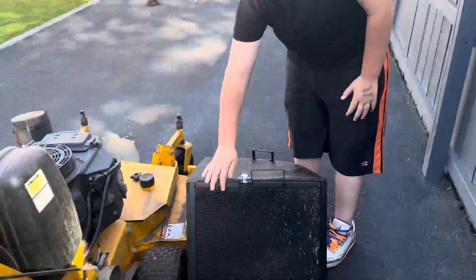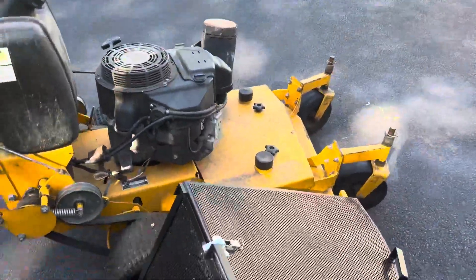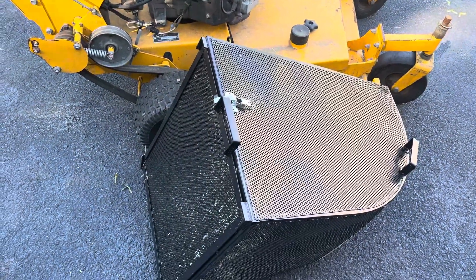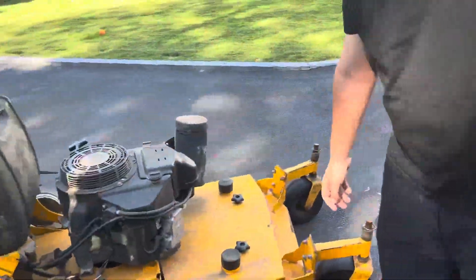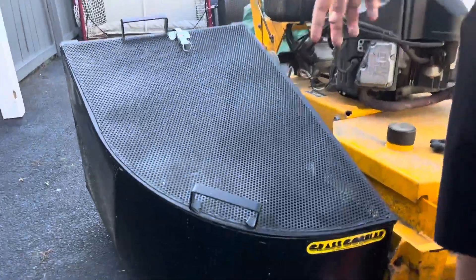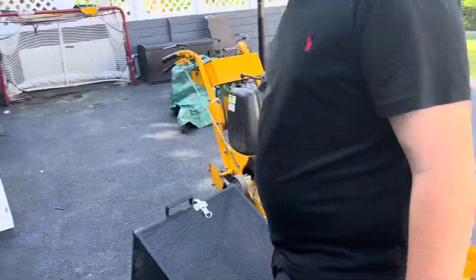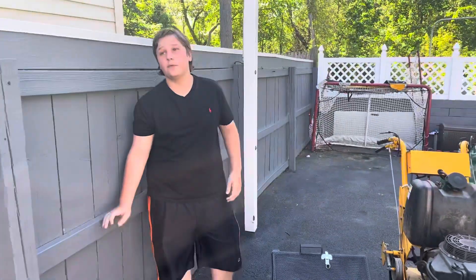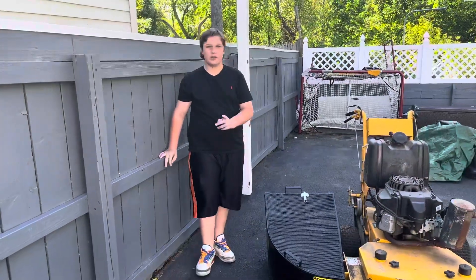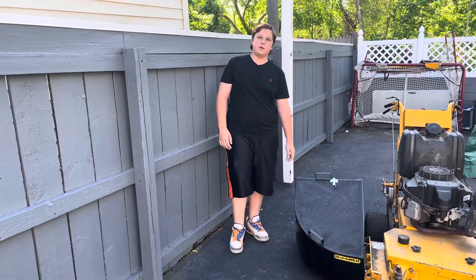We got the jumbo size, brand new — it was a lot of money, probably almost $400. Brand new jumbo Wright grass gobbler. The other one was a used catcher and it had bars over it and didn't have this. I have to say I'm way more impressed with this one. The other one was used and we bought it separately on Facebook.